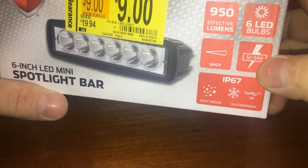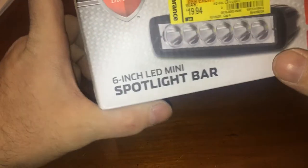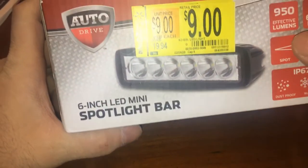They can do 12 to 24 volt - that's pretty cool. IP67 rated or whatever. I'm not sure what LEDs are in here, but I do know that they are pretty bright.